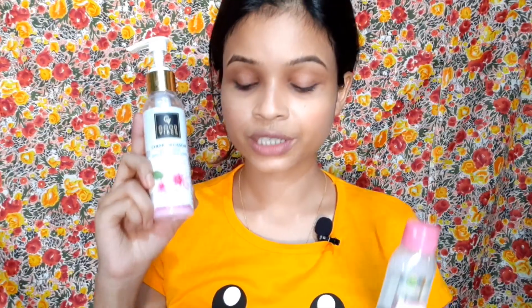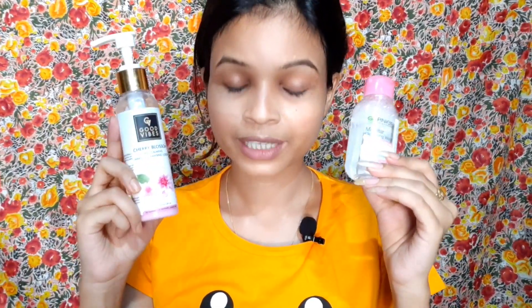I really have to say that Good Vibes makeup cleansing lotion works well for me. I personally prefer and recommend using this cleansing lotion. I will also provide a link in case you want to get it.